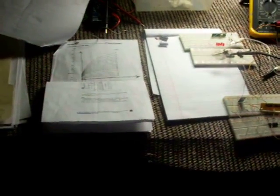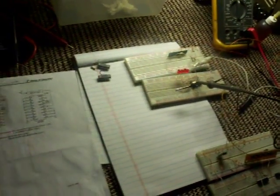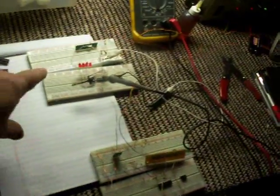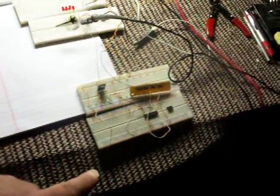Hello again. I want to talk about this project using a Holtec chip called HT12D and HT12E. They are a transmitter and receiver pair. You can see the four LEDs — those are the four outputs on the receiver end. Over here is the transmitter with four little push buttons. That's the transmitter with the wire hanging up and the receiver circuit over there.